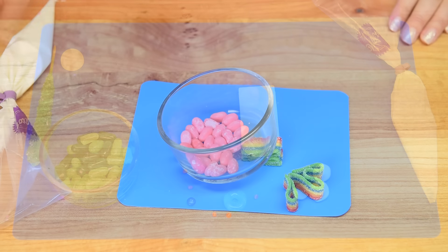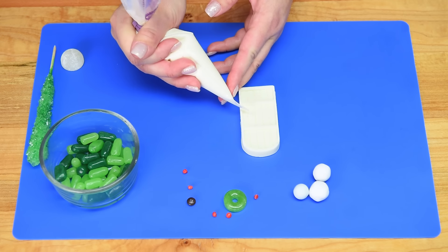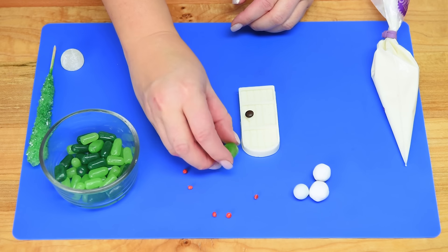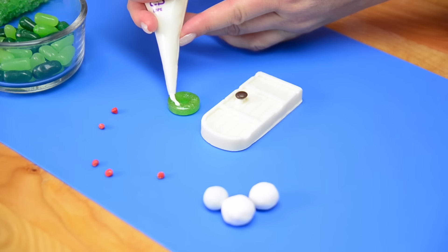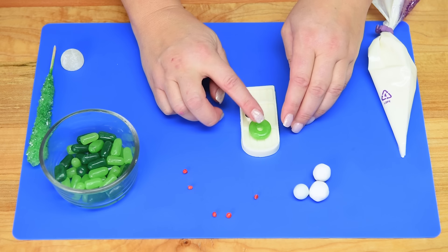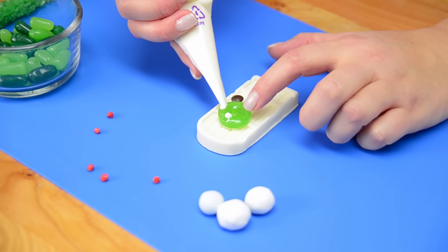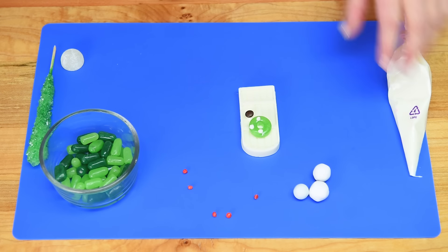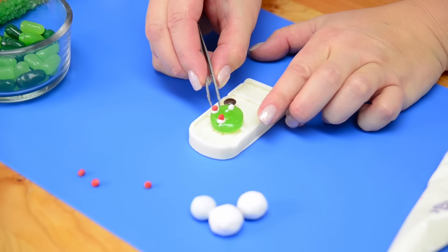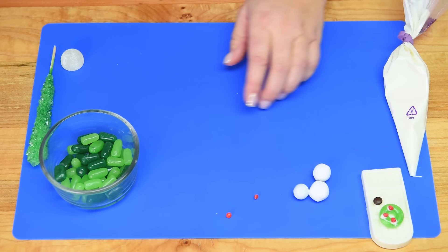Now we're working on the door and some yard elements. For the door I'm putting a little dab of white chocolate and attaching a brown M&M to the top. Then I'm putting white chocolate on the back of a green lifesaver — this is going to be the wreath that goes on the door. I'll add little dabs of chocolate and attach red rainbow chips as berries or color for the wreath.